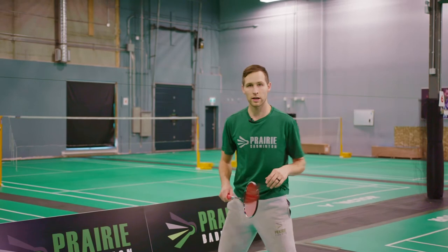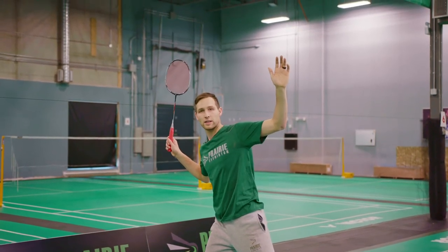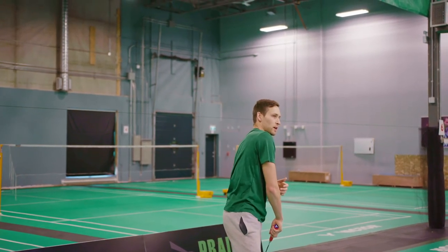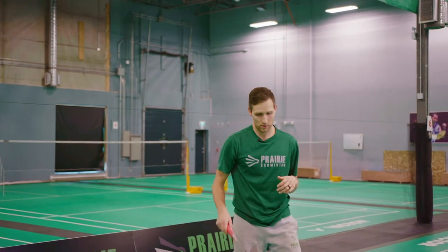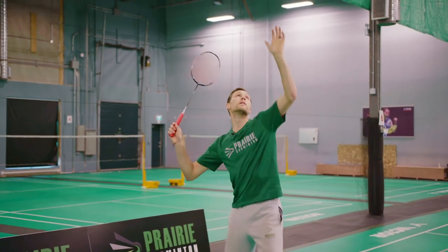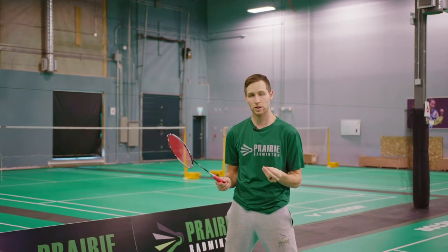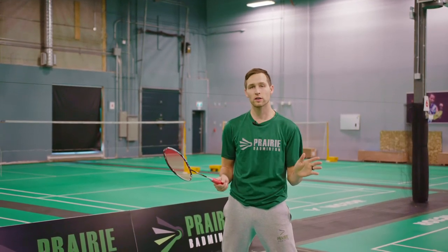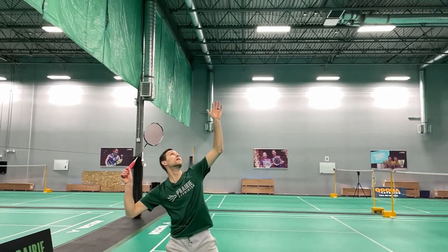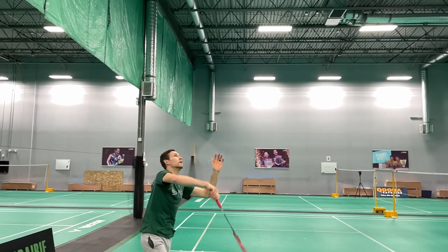A little bit faster now: I'm going to get on my racket leg, lean back, pull my shoulders back, rotate my hips, then my shoulders, squeeze my fingers and send that bird where I need it to go. You can see there's a nice flow from the beginning all the way to the end — no stopping or jerking motions, a nice relaxed rhythm. Rotate the hips, let the arm come through, and squeeze the fingers to finish off that shot and give it lots of power.